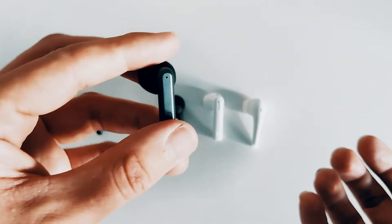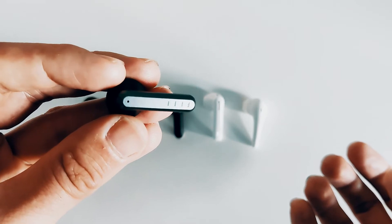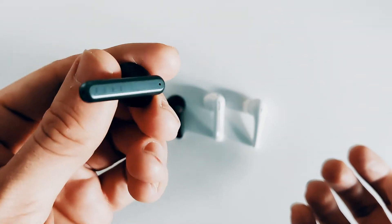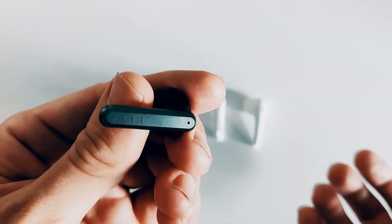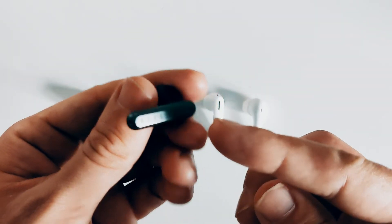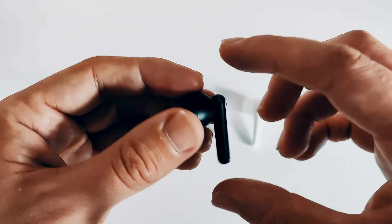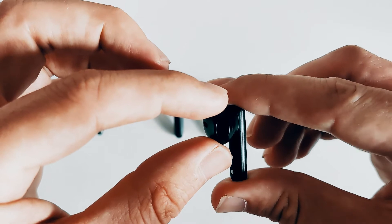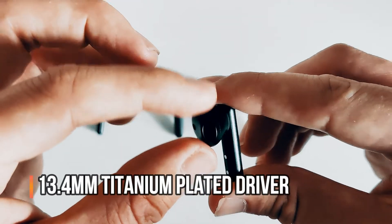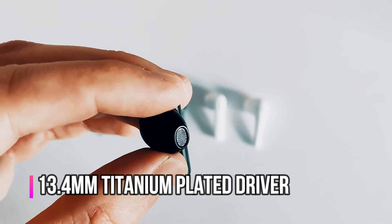The design of the Qi gives the impression that Feel are trying to stay true to that industrial theme but appealing to a broader audience with a more modern rounded edge. The Feel logo is laser etched on the side, and on the top and bottom you have your pickup and ambient mics. You can adjust them with a pinch. The touch controls are just below that top ambient mic, minimising accidental touches. You've got quite a wide nozzle there protecting the 13.4mm titanium-plated driver.